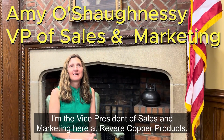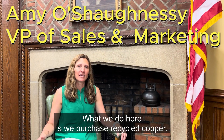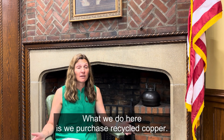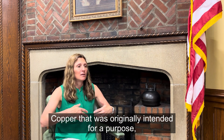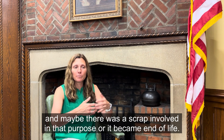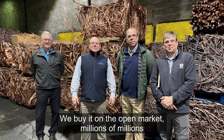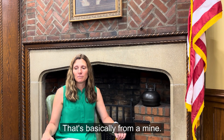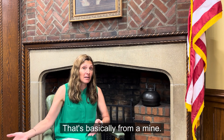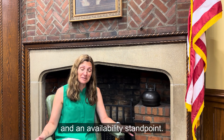I'm Amy O'Shaughnessy, Vice President of Sales and Marketing here at Revere Copper Products. What we do here is we purchase recycled copper — copper that was originally intended for a purpose, and maybe there was scrap involved, or it became end of life. We reclaim all that copper, buy it on the open market, millions and millions of pounds. We also sometimes buy virgin copper, which is called cathode — basically from a mine — and there are reasons why we buy both from an application and availability standpoint.